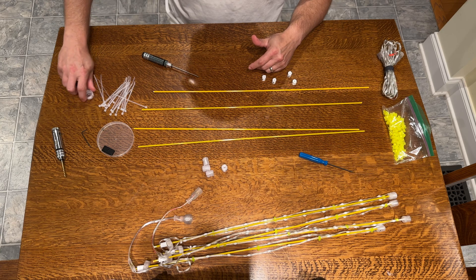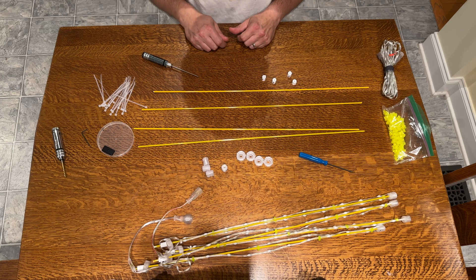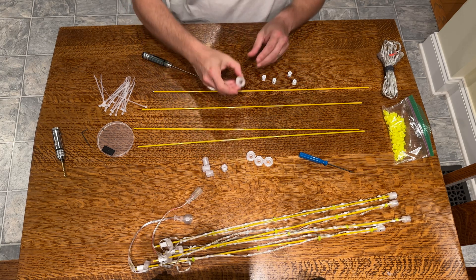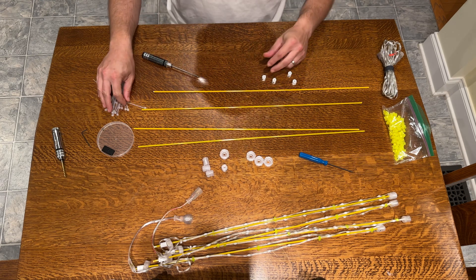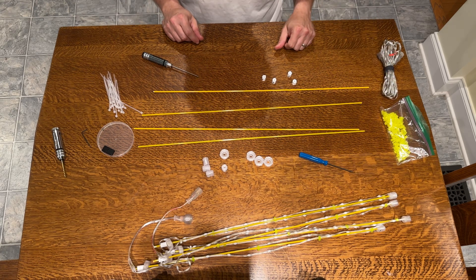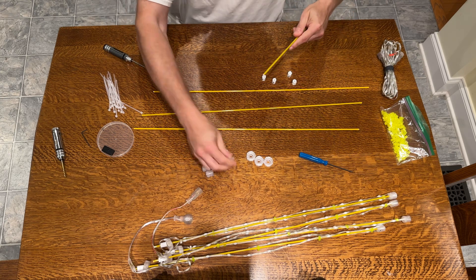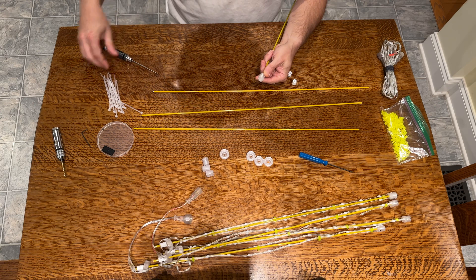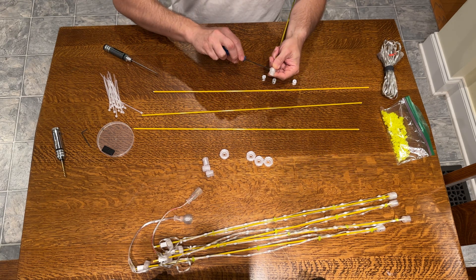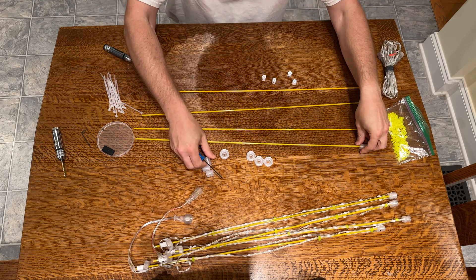We've also got the cap connectors. I realized I forgot to bring over some double-zero washers — what you'd do is put them in there, but for this demonstration we'll go forward without them. We've also got a set of zip ties and some yellow clips. The first thing I'm going to do is take each spoke, put the cap on top, and secure it to the post. I'll do the same for the other three.